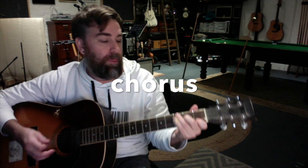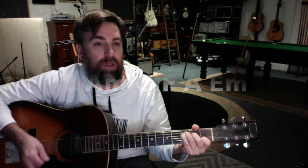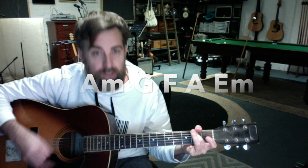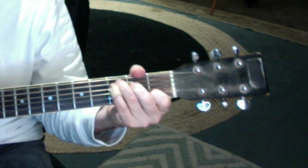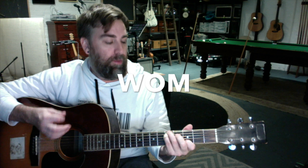Then it goes into the chorus. The chorus is pretty simple — I'll put the chords up on the screen, but it's essentially just C, A minor, G, F, A, E minor. It goes like: 'Feeling something 'cause I've been numb for too long. I need a hit of something sweet.' So that's the chorus.